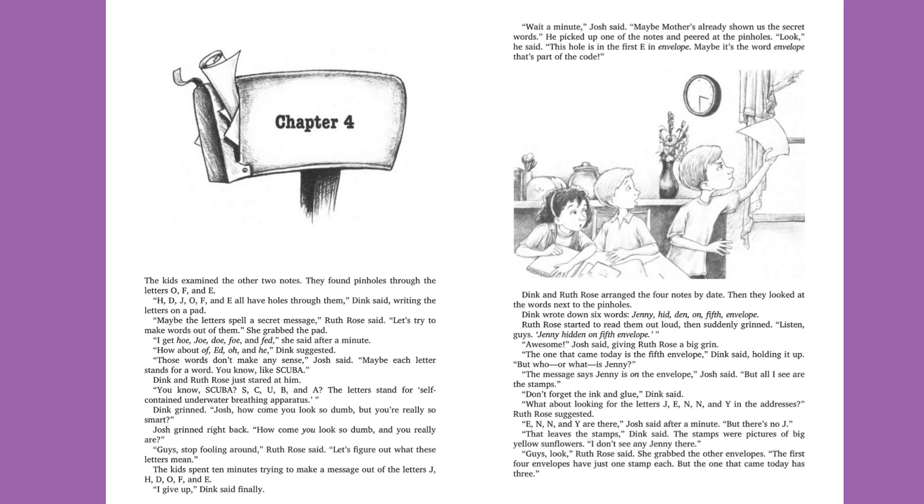The kids spent ten minutes trying to make a message out of the letters J, H, D, O, F, and E. "I give up," Dink said finally. "Wait a minute," Josh said. "Maybe Mother's already shown us the secret words." He picked up one of the notes and peered at the pinholes. "Look," he said. "This hole is in the first E in envelope. Maybe it's the word envelope. That's part of the code." Dink and Ruth Rose arranged the four notes by date. Then they looked at the words next to the pinholes. Dink wrote down six words: Jenny hid den on fifth envelope. Ruth Rose started to read them out loud, then suddenly grinned. "Listen, guys. Jenny hid den on fifth envelope." "Awesome," Josh said. "The one that came today is the fifth envelope," Dink said, holding it up. "But who or what is Jenny?" "The message says Jenny is on the envelope," Josh said. "But all I see are the stamps."